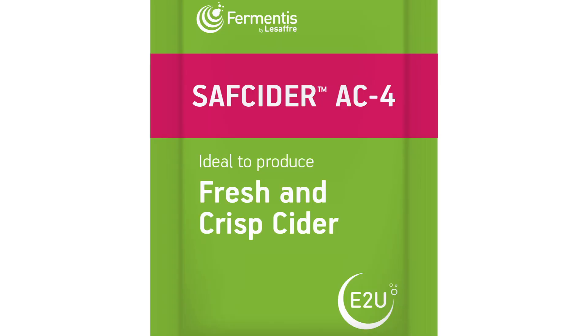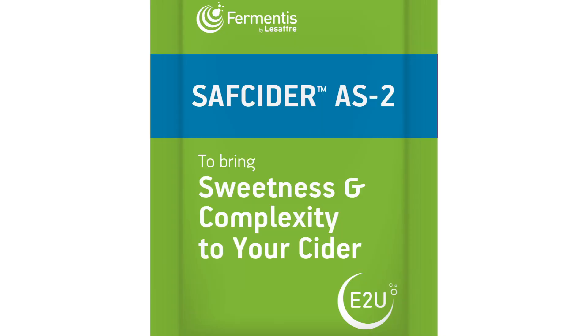Next is Saf Cider AC4. The AC stands for Apple Crisp, so in a comparative apple juice fermentation, this will produce a more crisp flavor of the apples. It's not going to be creating jam-like flavors or cooked fruit flavors — just a really crisp, smooth character that's going to be crisp on the palate. It's still not expressing too much in terms of ester profile, but really producing a nice, crisp cider in the end.